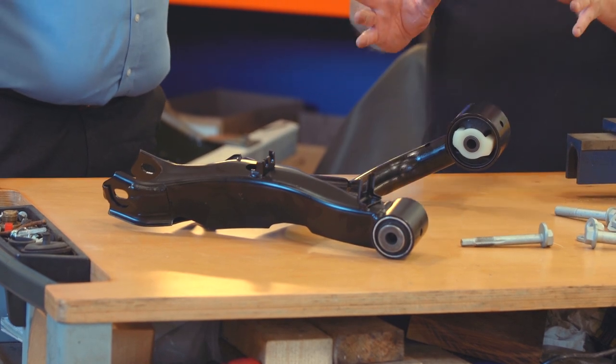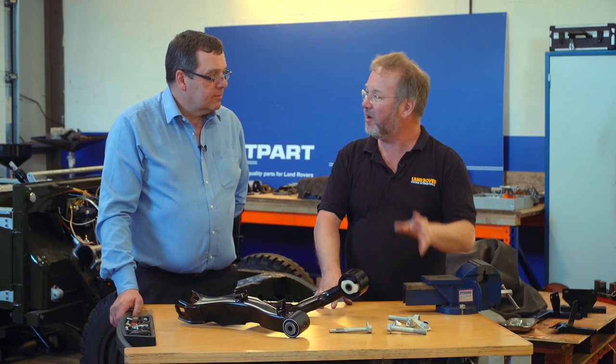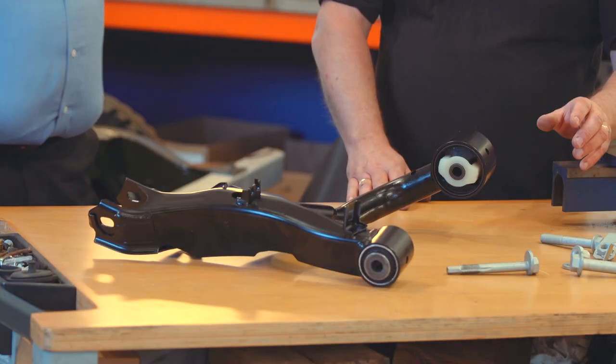The traditional areas for these wishbones to fail on those vehicles is, I believe, front, lower and upper rear. Is that right? That's right, yes. Great stuff.